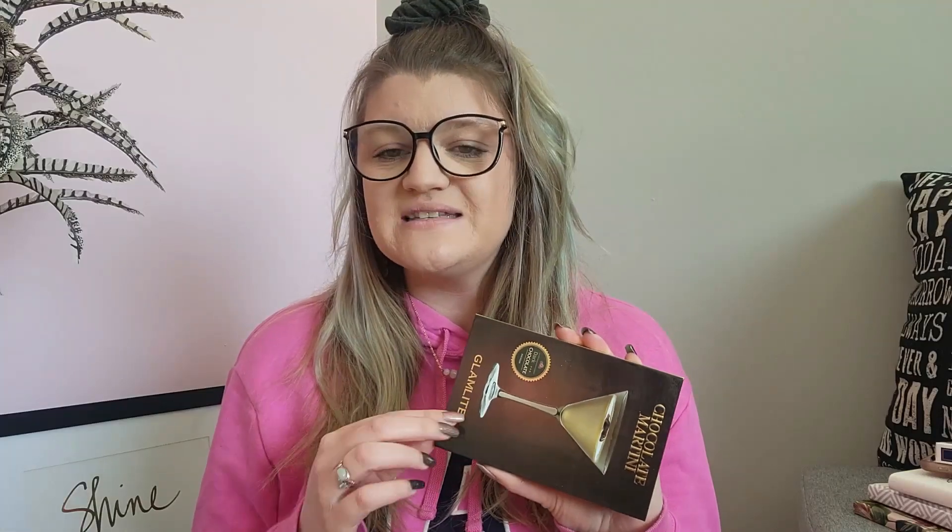First off, I pulled the three of diamonds, and the prompt was to hit a new pan. I decided I wanted to hit a new pan in a brand new eyeshadow palette — this is my Chocolate Martini palette from Glam Light, and it had been untouched. I decided I wanted to hit pan in a brand new shade, and I wanted it to be a shimmer. They're a little bit easier for me to hit pan in, plus I heard it doesn't take too long to hit pan in Glam Light shimmers.